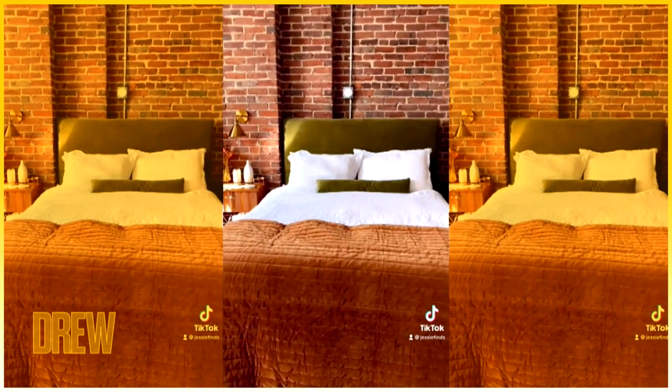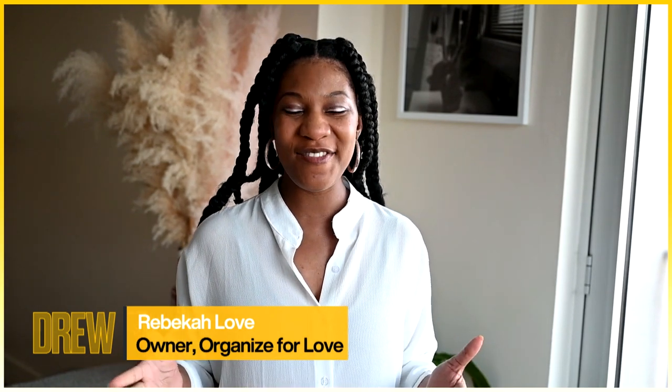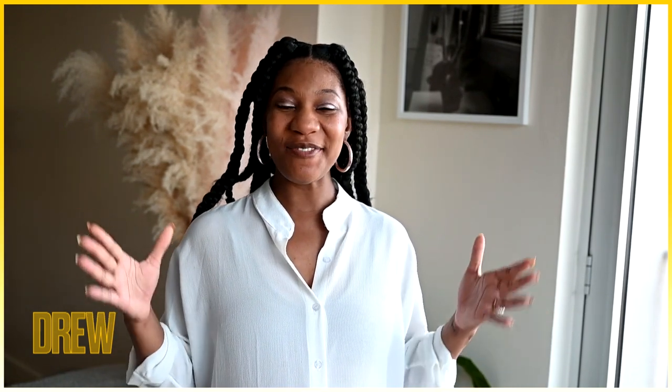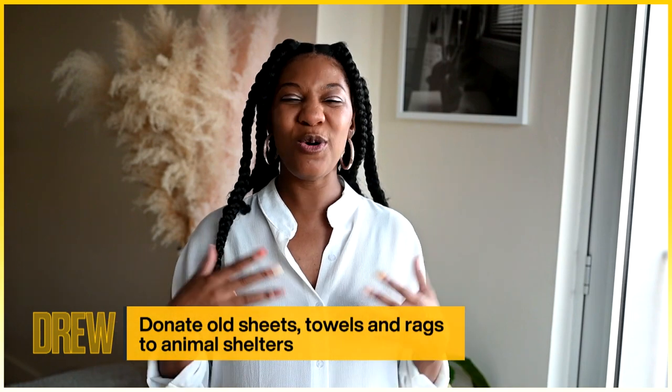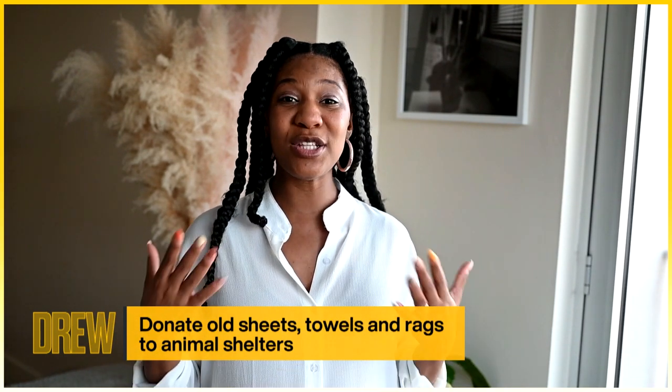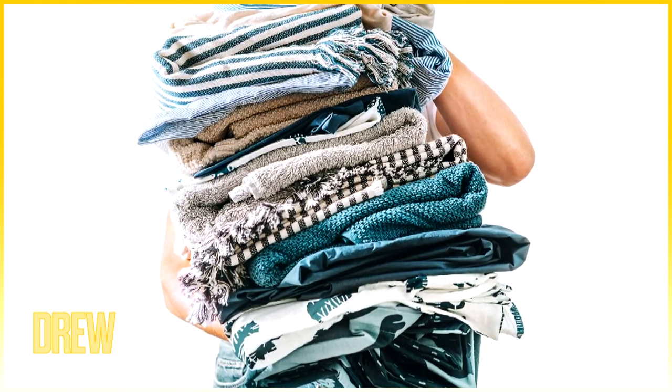Hi Drew and hello everyone! My name is Rebecca and I'm the owner of Organized for Love. Today I'm going to be providing some hot tips for spring cleaning. The first tip: gather old bath towels, old sheets, and rags and donate them to your local animal shelter — a lot of people don't know that animal shelters are always in need of those items.